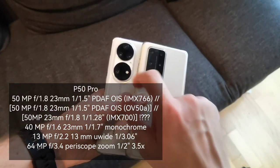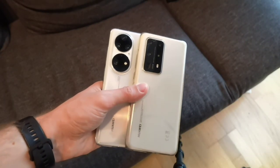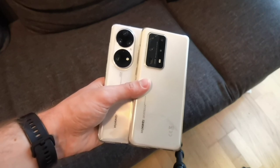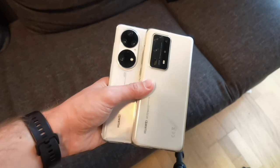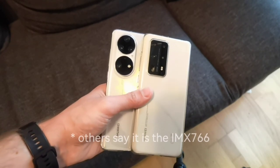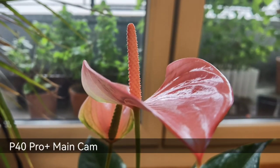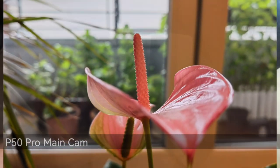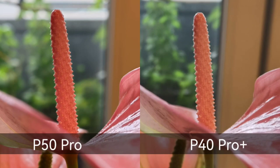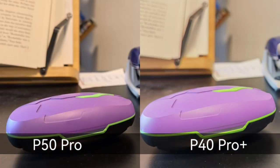Both devices use 50-megapixel main sensors, though they differ. I originally thought both were the AMX700, but there are rumors that some devices got the Omnivision 50A instead — which is likely the case here. When taking photos side by side with the main sensor, you really don't see a difference. Colors may differ slightly, possibly due to the color sensing technology on the P50 Pro, but close-ups are almost identical.